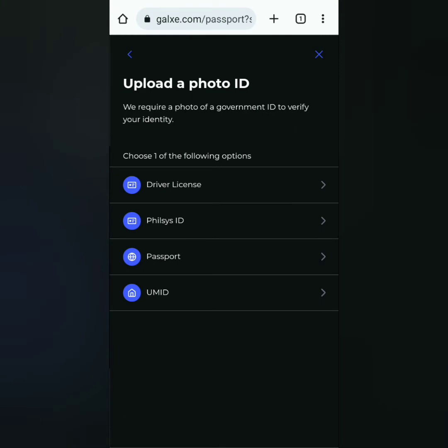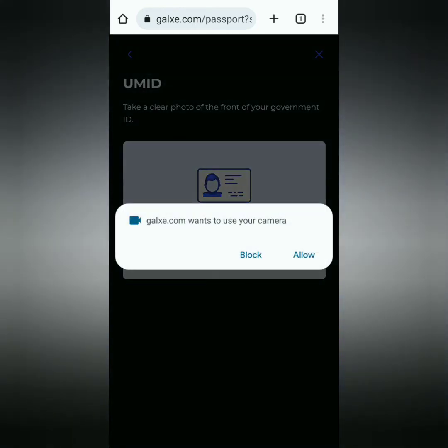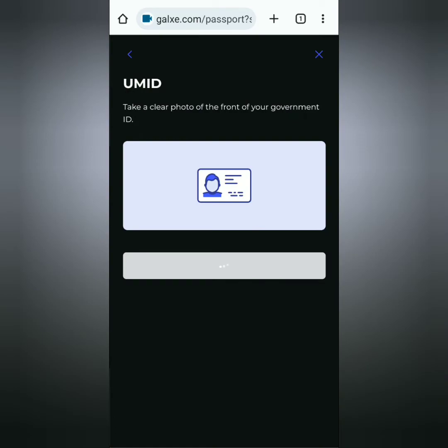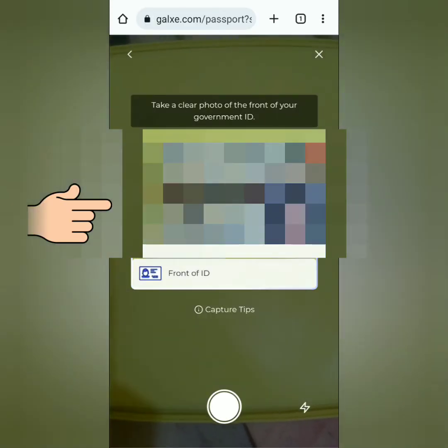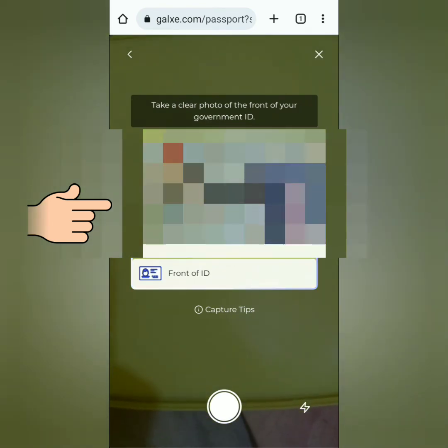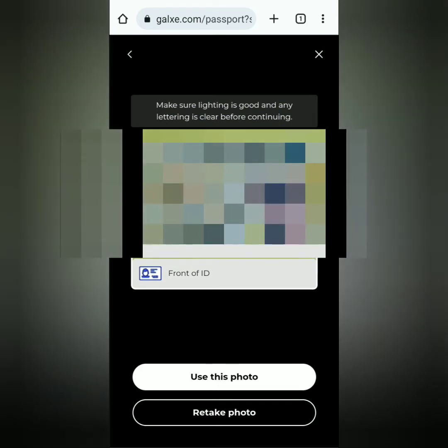Choose the ID you want to submit. Then take a photo of the front of your ID. If Galaxy asks for permission, just allow it. Make sure your ID is in the frame and keep it steady, then click to capture.